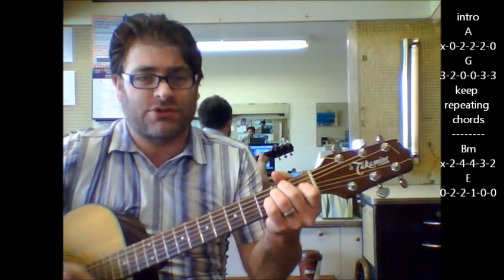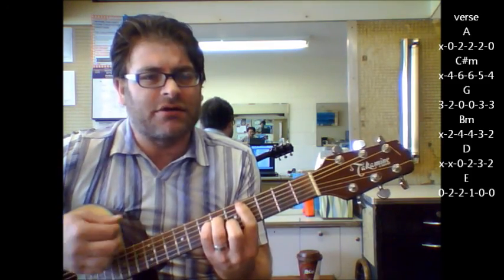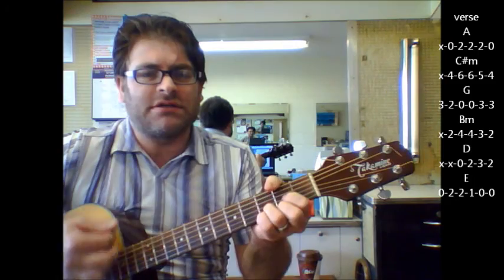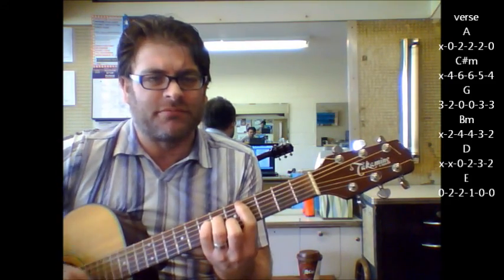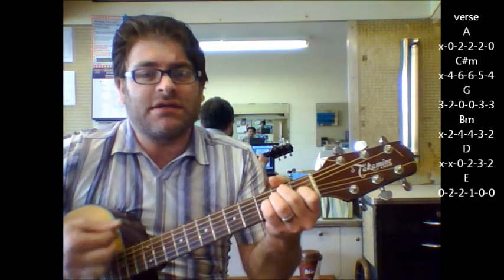Then you finally get to the verse. It's going to be A — 'I used to be such a sweet, sweet' — C sharp minor, G, B minor, D, E, then A, C sharp minor, G, B minor, D, E.